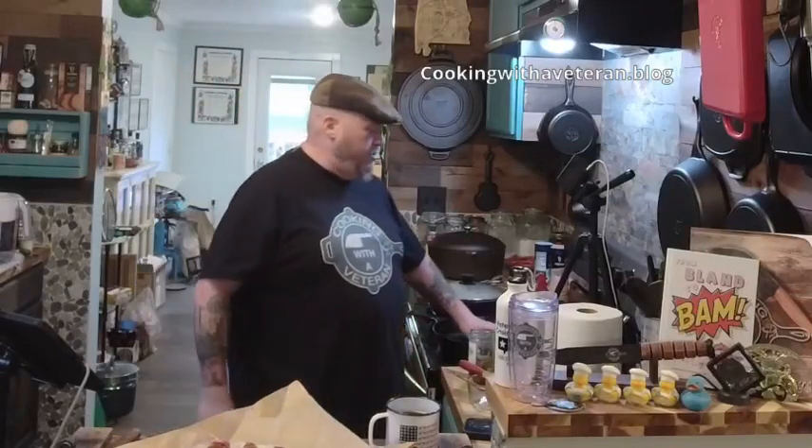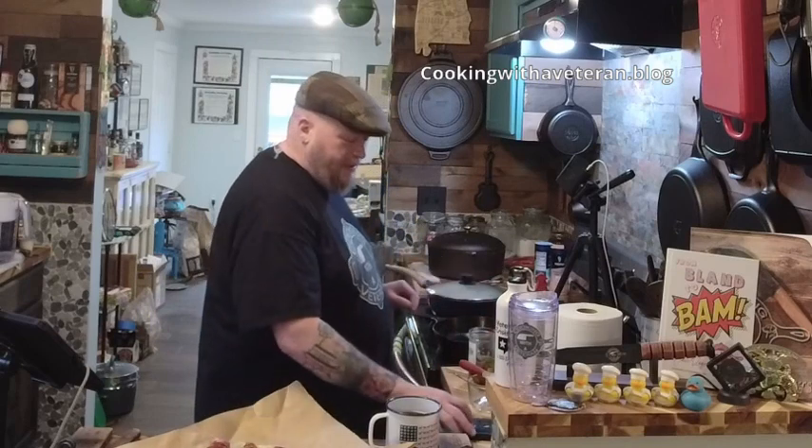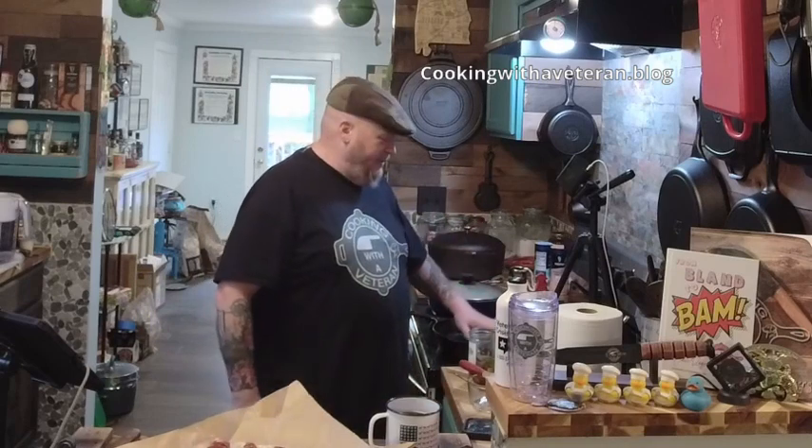Welcome back to Cooking with a Veteran. I'm running a little late today — had a doctor's appointment at the VA most of the day and then had to run some errands, so here I am.